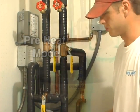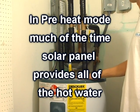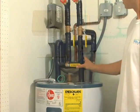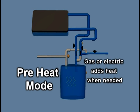Although it is called preheat, much of the time — even in the winter in Florida — the solar panel will be providing all the hot water. Preheat mode allows the conventional water heater to be a backup source of heat if needed. When there isn't enough sun to heat the water adequately, the thermostat on the conventional water heater will cause the electric or gas to turn on and heat the water.